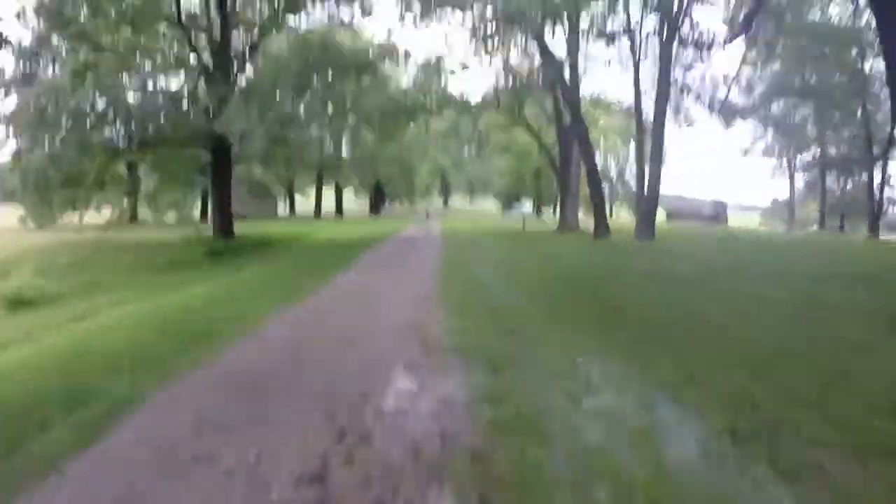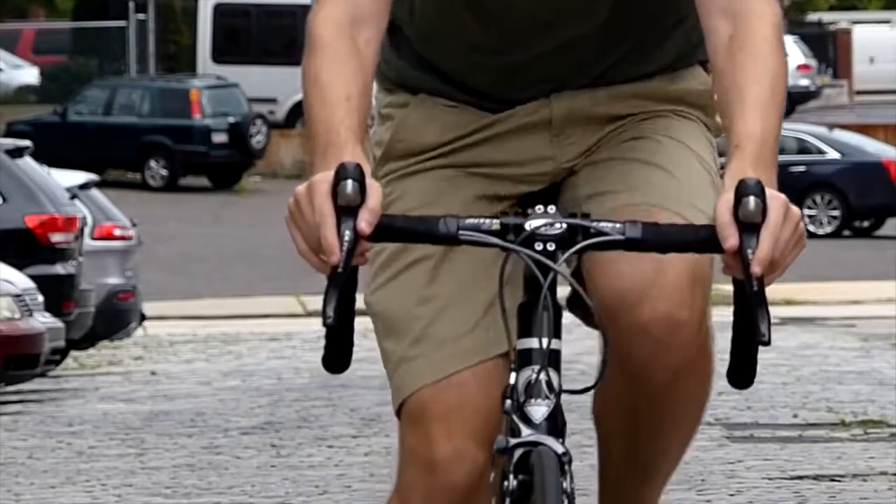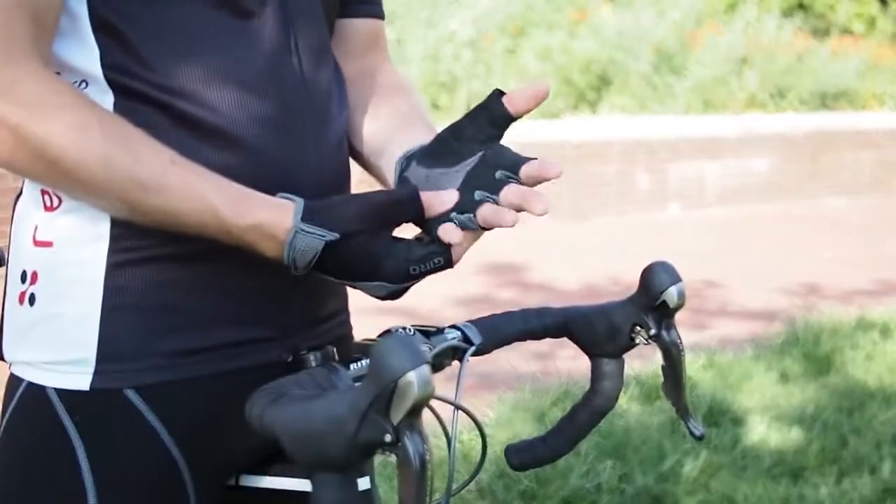I love riding my road bike, but it's really stiff and it tends to transmit every little bump straight to my hands and arms. I use gloves, extra bar tape, and I even upgraded to a carbon fiber frame, but in reality, those changes only added a tiny amount of cushioning.